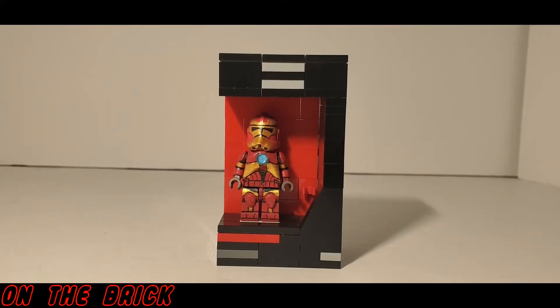Welcome back to On The Brick with another minifig showcase. Today I have something really special and something I personally really like. There isn't an official name, so I'm just going to go with Iron Clone Trooper. This figure comes from a guy known as Custom Brick Builder.